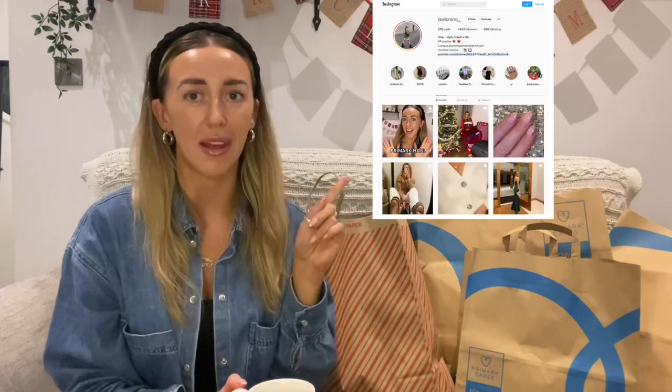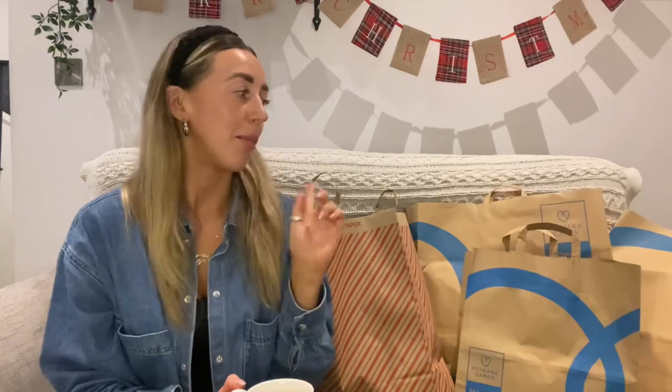If you're new to this channel, thank you so much for clicking into the video. If you are returning, thank you so much for watching. Don't forget to hit the like and subscribe button and follow my other socials, my Instagram and my TikTok. A lot of this was picked up the day before Black Friday and there are really, really good bargains. So I think you're going to like this one.